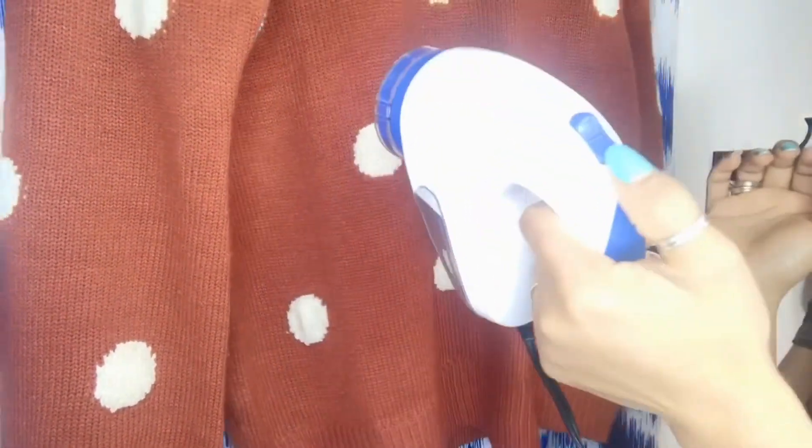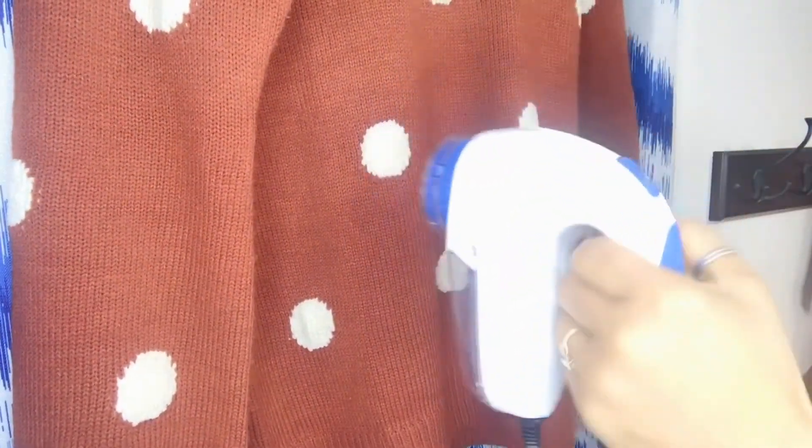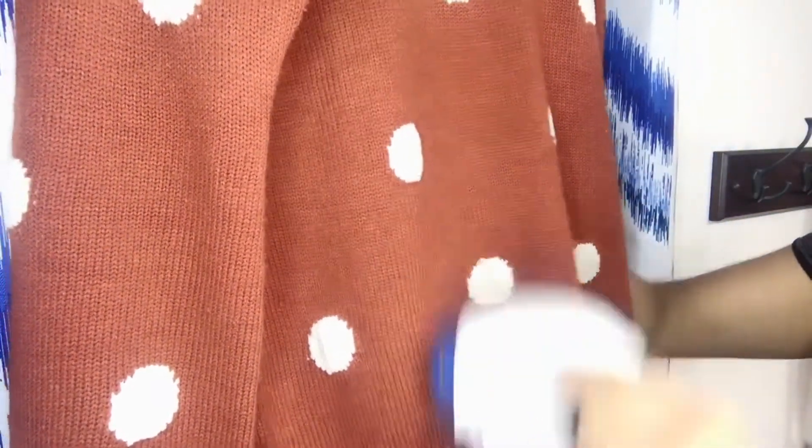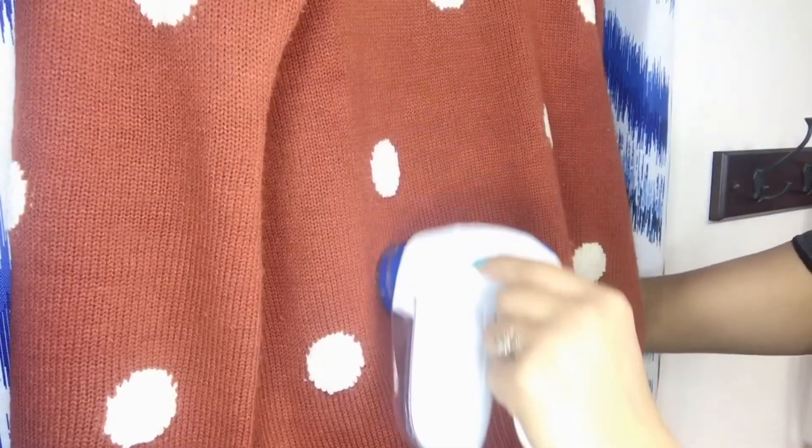There is only one setting — just turn it on and then run it through the sweater. I can see that it's working — it's removing the pill. Just do it really slow so that way you don't miss anything.